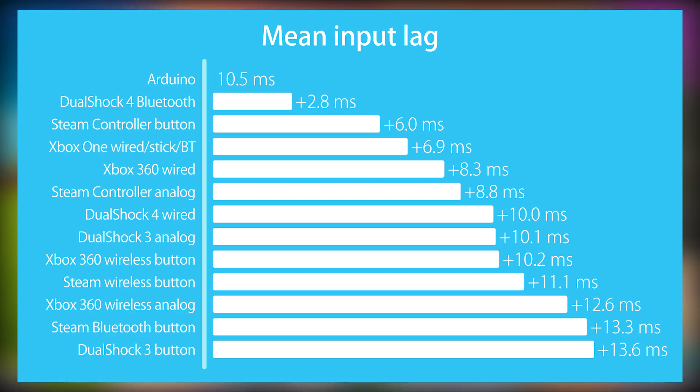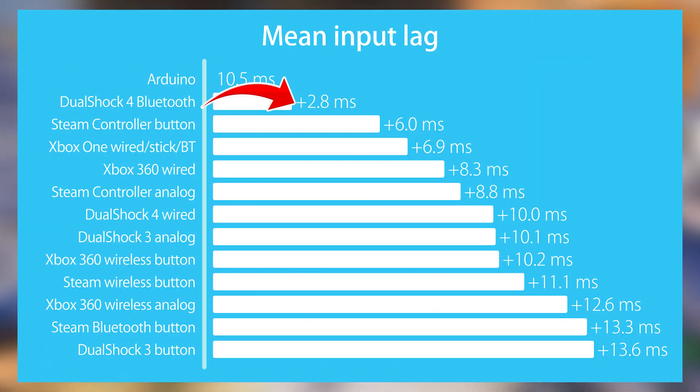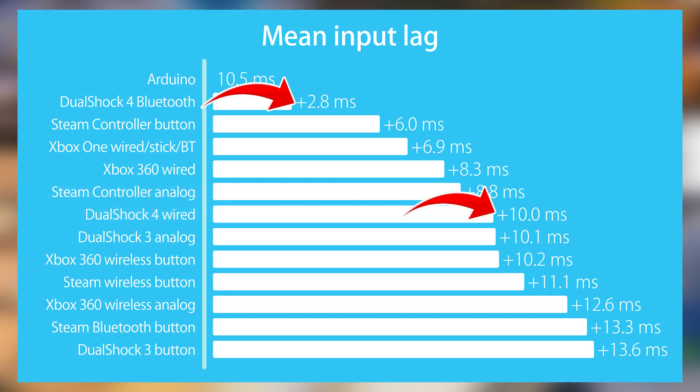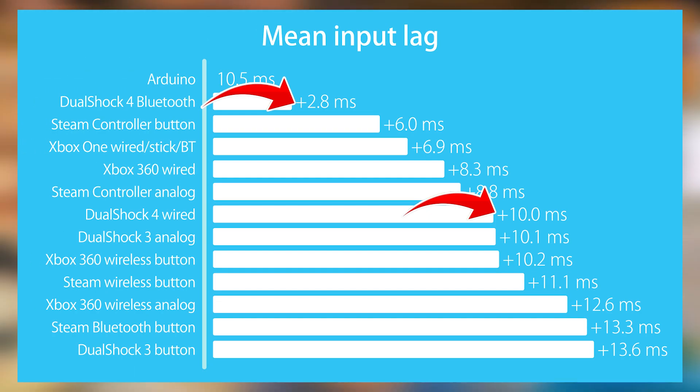He tested the stock DualShock 4, DualShock 3, older Xbox 360 controllers, the Steam controller — all of these. He measured their input delay and also gave us the stock PC input delay, which is around 10 milliseconds for the signal to get transferred. As you can see on screen, the DualShock 4 Bluetooth controller only adds 2.8 milliseconds of input delay. Moving further down the list, a wired DualShock 4 has around 10 milliseconds of input delay — that's 7.2 milliseconds more than Bluetooth.